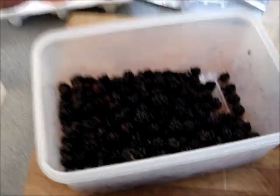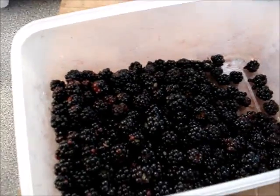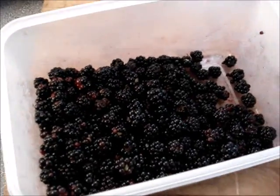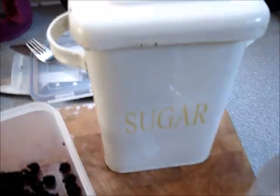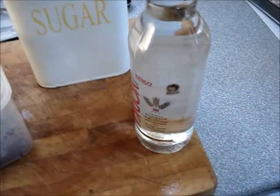List of ingredients: freshly picked blackberries, not washed, and just picked over — make sure they're all pretty good, get the spiders out — sugar, and cheap vodka.